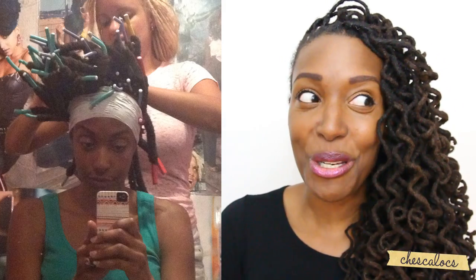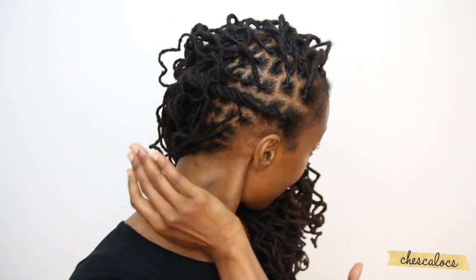I usually don't use foam rollers because you can't walk out of a salon with them, so I had to sit under the dryer for two hours, which felt like an eternity, but was definitely worth it. I'm very happy with how it came out, and I got a fresh retwist if you can see that.